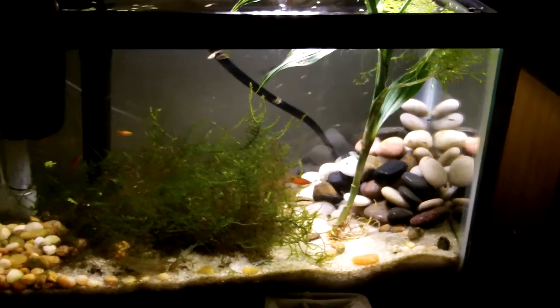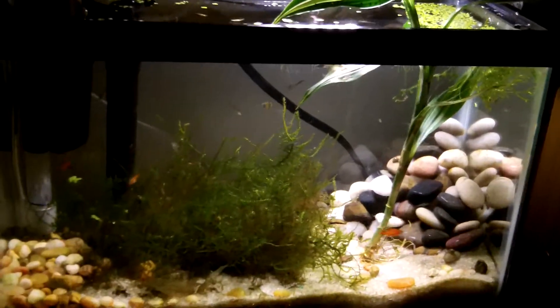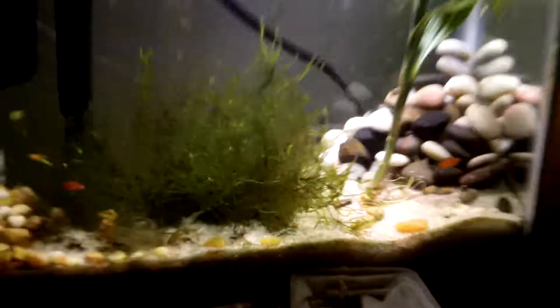There's the whole tank. The red wag platy, they're doing okay. The baby marigolds — there's one right there. And you can see there's the baby, the newborn baby guppies.